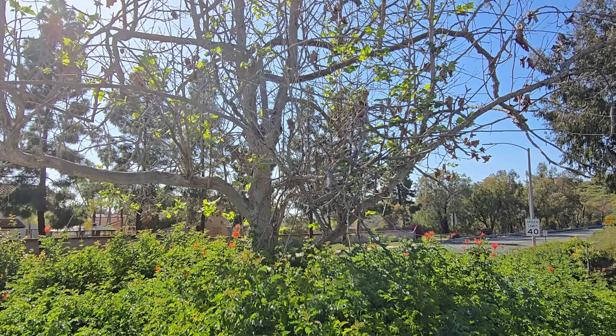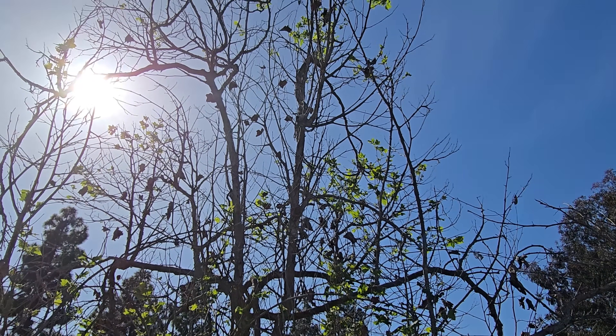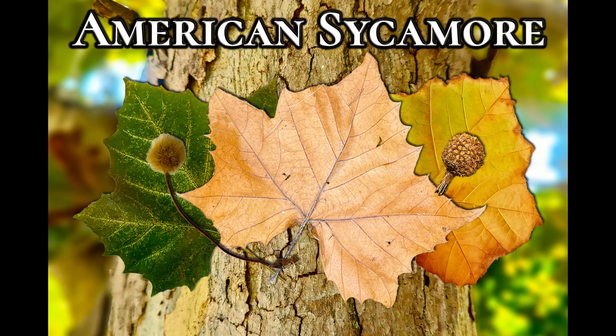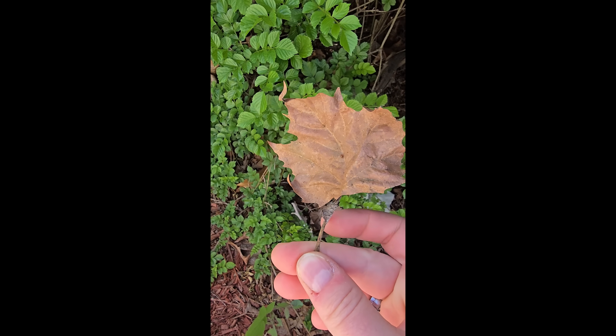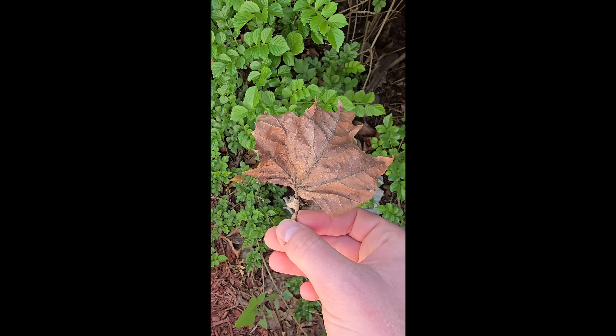Next up is another local favorite of mine, the American sycamore. The American sycamore's leaves tend to last a bit longer than the poplar ones. And variety is the spice of life here — the more different leaves that you can put in there, the better for your aquarium. Each one has different nutritional capabilities and will provide those to your fish.